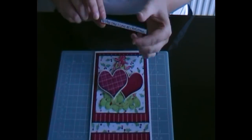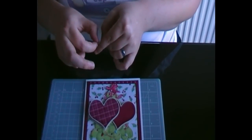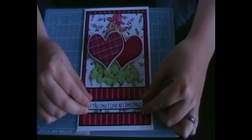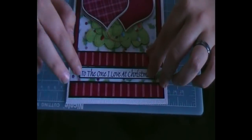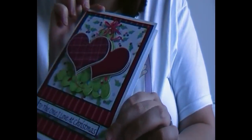Finally to finish the card off I'm going to add the sentiment. For this one I've chosen 'I love you at Christmas,' but also available are 'to my husband at Christmas' and 'to my wife at Christmas.' I've left a nice holly strip on the card to add it to, so I'm just going to centre that up. Don't forget that handmade cards aren't meant to be perfect — don't worry if you are off centre as they still look beautiful nonetheless. That is the finished card, and as you can see turning it sideways you can see all the layers, which give a lovely 3D effect.